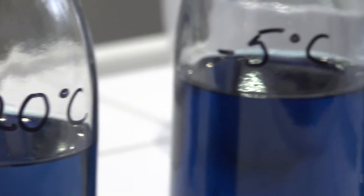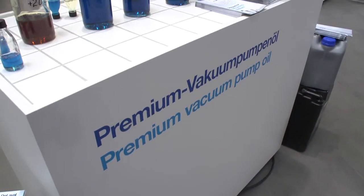The Delaval vacuum pump oil — what I'm doing here is to compare it with a regular oil that we know farmers are using.